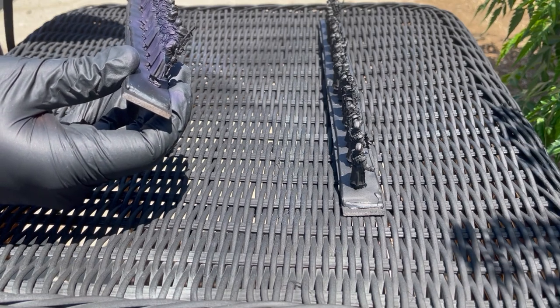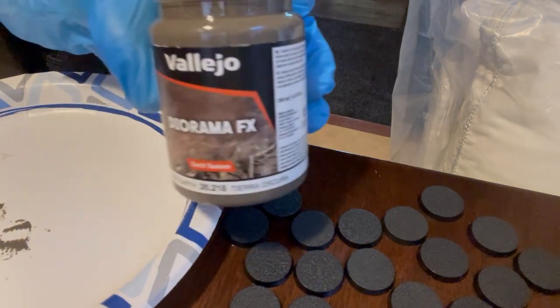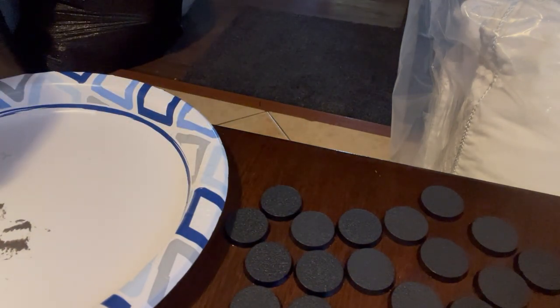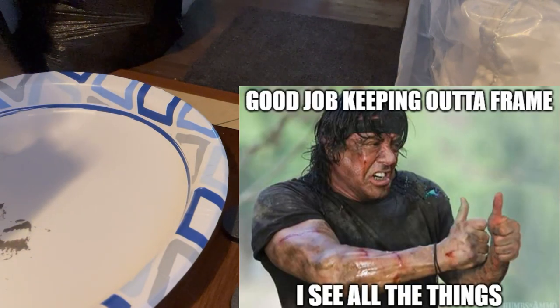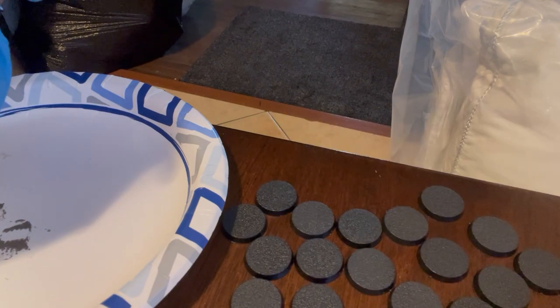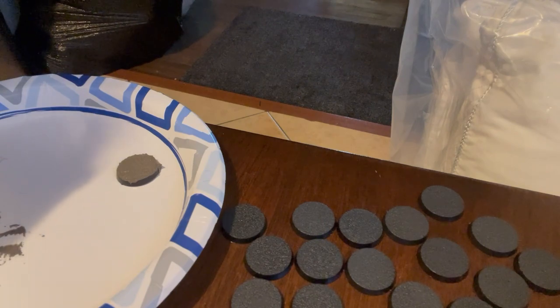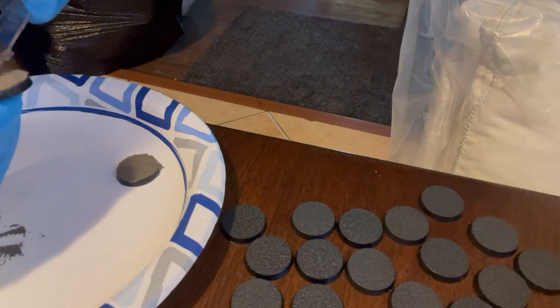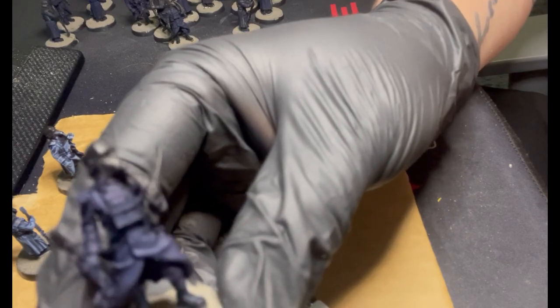While those guys are drying, we're going to go ahead and do the bases. I'm using Vallejo Diorama FX — basically I have a plastic knife and I'm scraping it out and putting it on the base flat. You really don't need too much of this; it's just gonna be a texture, not super muddy. These take about three to six hours to fully dry, really depending on how much you put on.